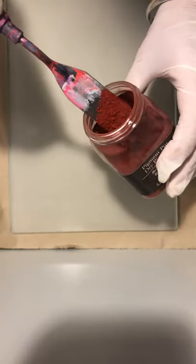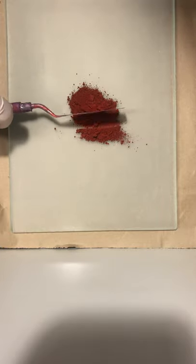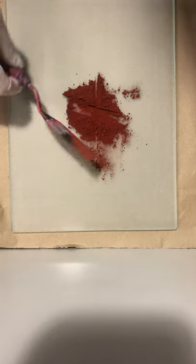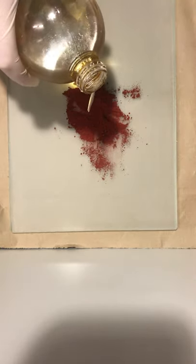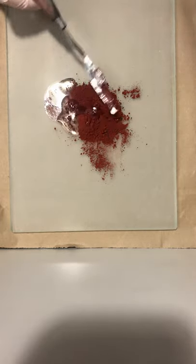I'm going to start with my Sennelier flesh tone. You start by putting a little bit onto the slab — that's about a teaspoon there. Then I like to make a chopped consistency, get those big chunks out, and make sort of a cross shape. Then I'm going to add just a little bit of linseed oil at a time — that's going to be our medium that binds the paint together. They're the only two ingredients. Fold it in like we're making scones.